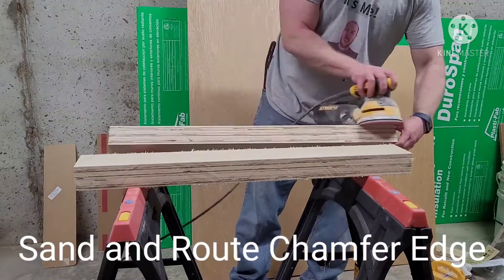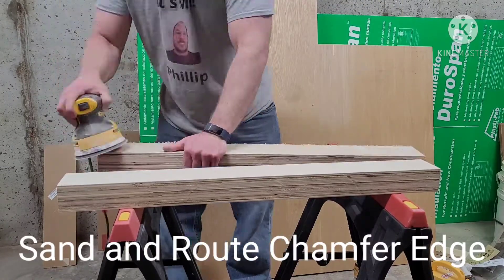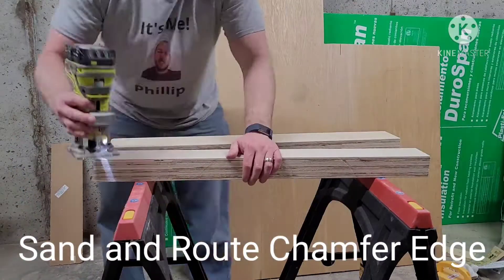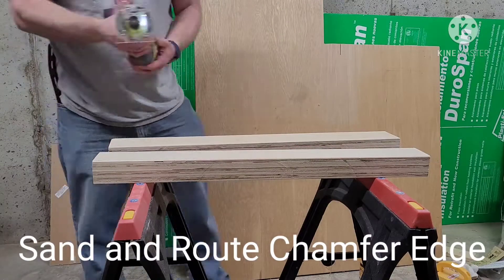Once the fences are cut to size, sand them down one last time and make sure to add a chamfer along the front edge of the back fence facing the blade. This is going to help catch any sawdust and debris as you cut to make sure you have straight cuts.